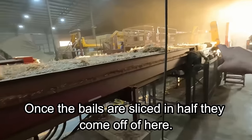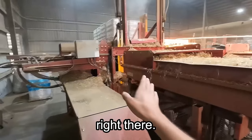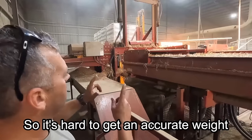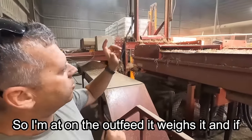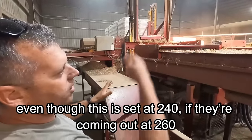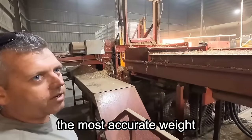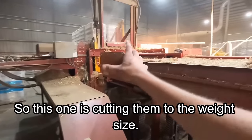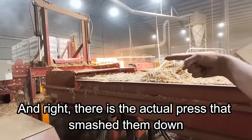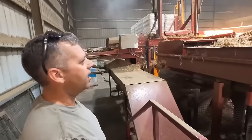Once the bales are sliced in half, they come off the chain feed down to a scale and then another knife. The press has an inbound scale and outbound scale that work together. On the outfeed it weighs the bales — even though this is set at 240, if they're coming out at 260, it tells the other one it's off and tries to compensate for the most accurate weight. So this one cuts them to the target weight size and pushes the block over into the actual press that smashes them down.